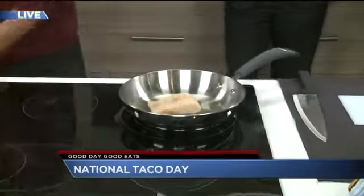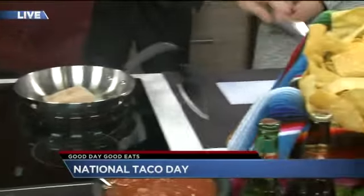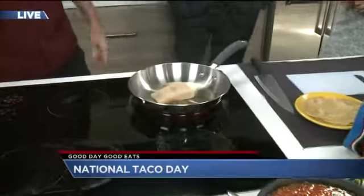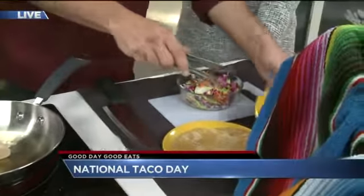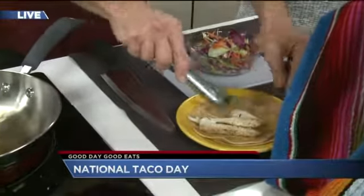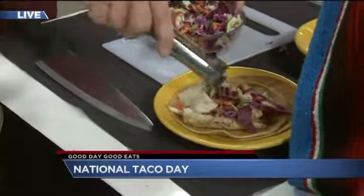So we're just going to put a little sear down on that right there. It's not going to cook all the way through, but for the beauty of television we already have one ready here. Truth be told, fish doesn't really have to cook that long — two and a half, three minutes each side if the pan's nice and hot. So we're going to take our mahi here, which has already been cooked and seasoned, and take some of our cabbage mixture and put that on top.